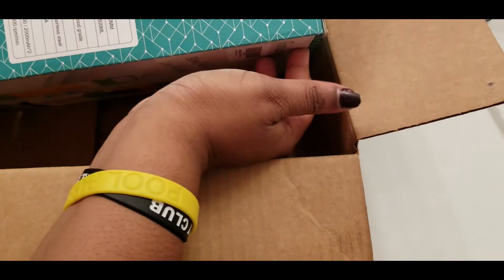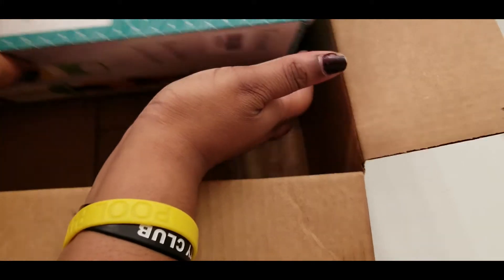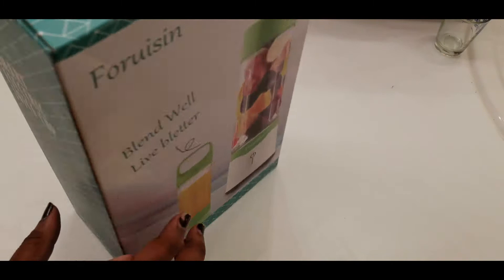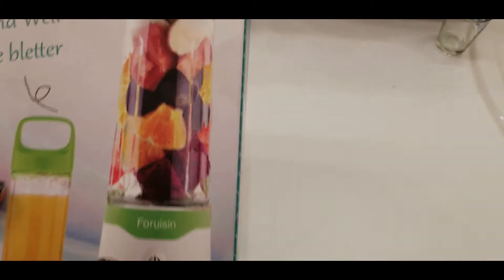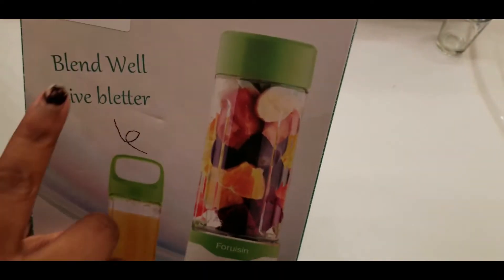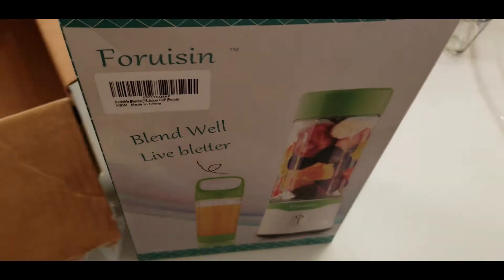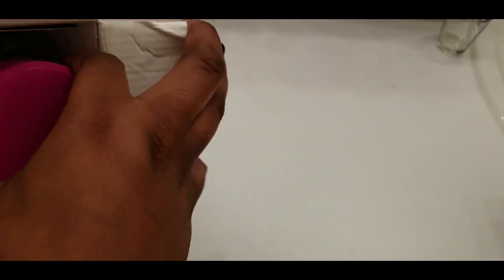Okay this also has nothing to do with this but it's gonna bring me to something I wanted to talk about. We specifically ordered a different color and this is green on both sides. My favorite color is purple — oh, okay, it says purple right here so I'm about to open and check it out. Okay so it is purple, I guess.